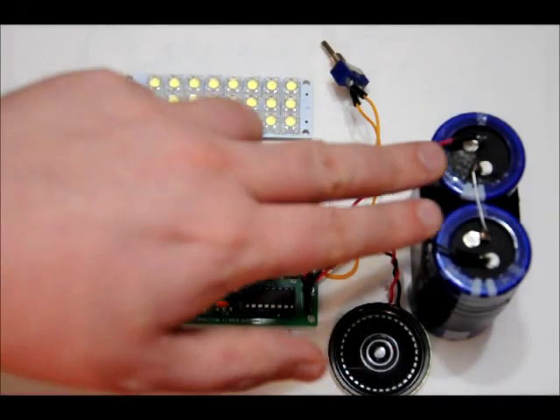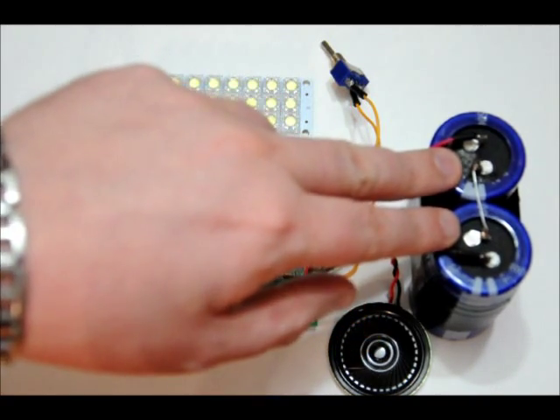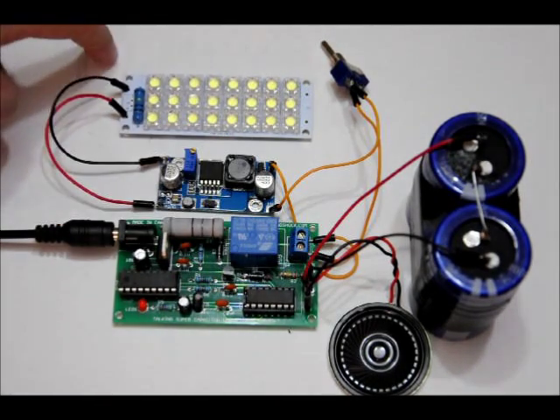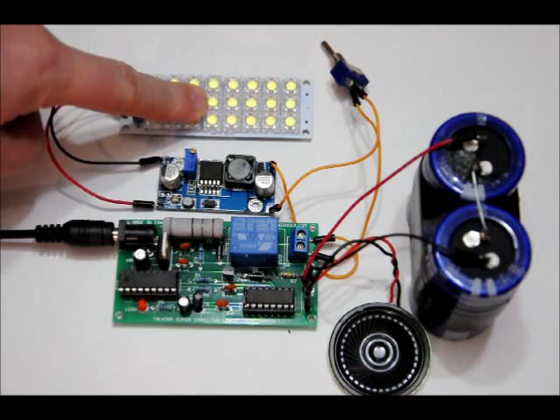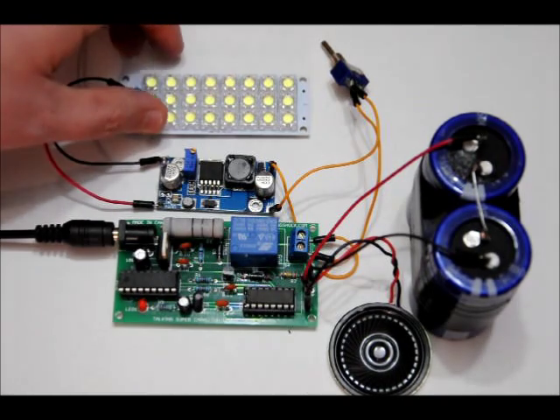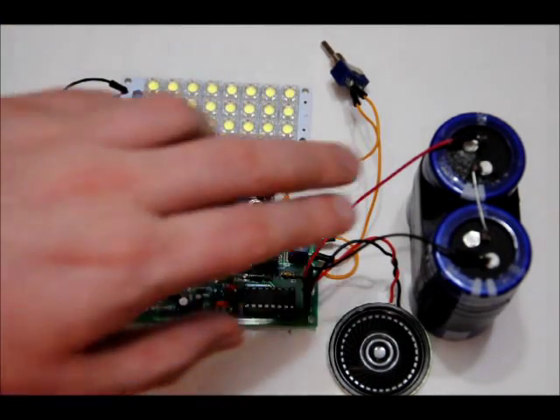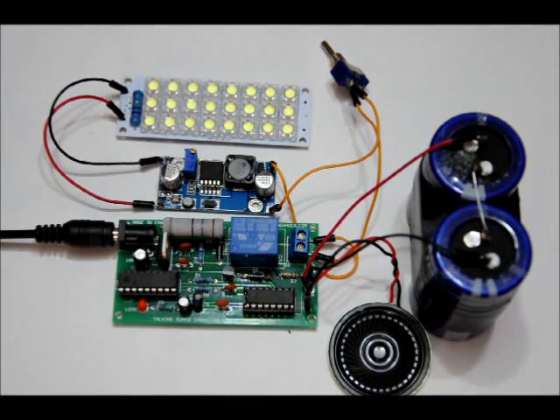Here's my speaker, my 200 Farad 5.4 volt capacitor bank, and a voltage booster calibrated to 9 volts to power my LED bank. The LED bank will operate at 8 to 12 volts. At 12 volts it's blinding; at 8 volts it's still pretty bright. I like to calibrate between 8 and 9 because it saves a lot of power and you get more time out of these capacitors per charge.